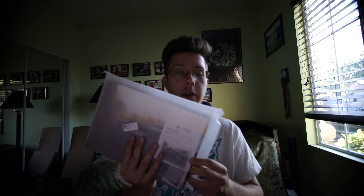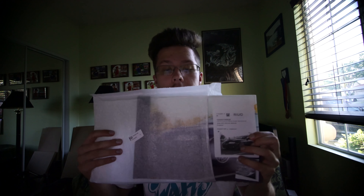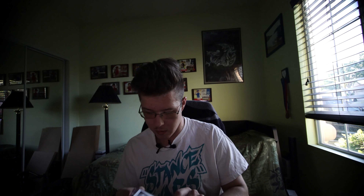So it comes in this nice little packaging right here. I'll go ahead and just take this off. And then on the front here there's a little protective film on the front side, so I'm just going to take that off.